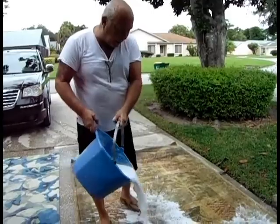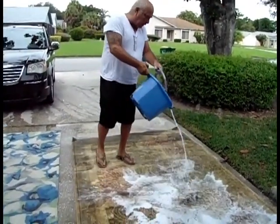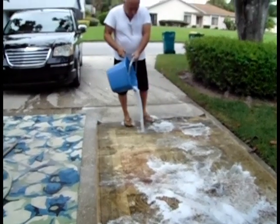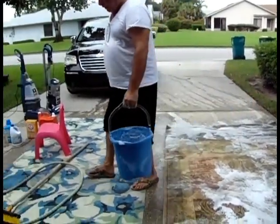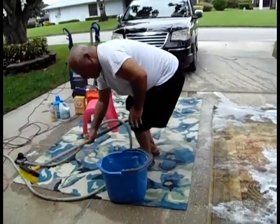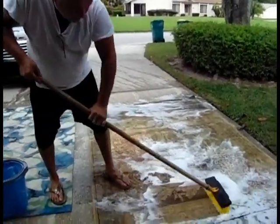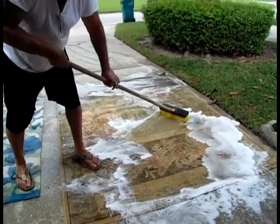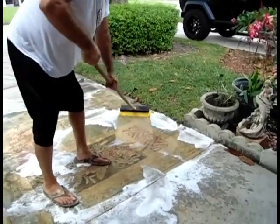I've hosed this down already. I've disinfected it from the back side. I know where it's heavily stained, and we're going to concentrate the scrubbing and everything else there. Some people will never do this, but let me tell you, it's a great workout.